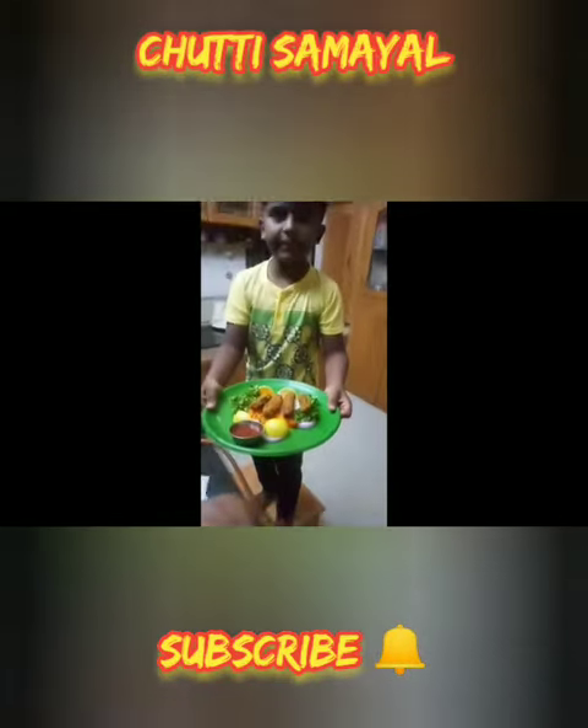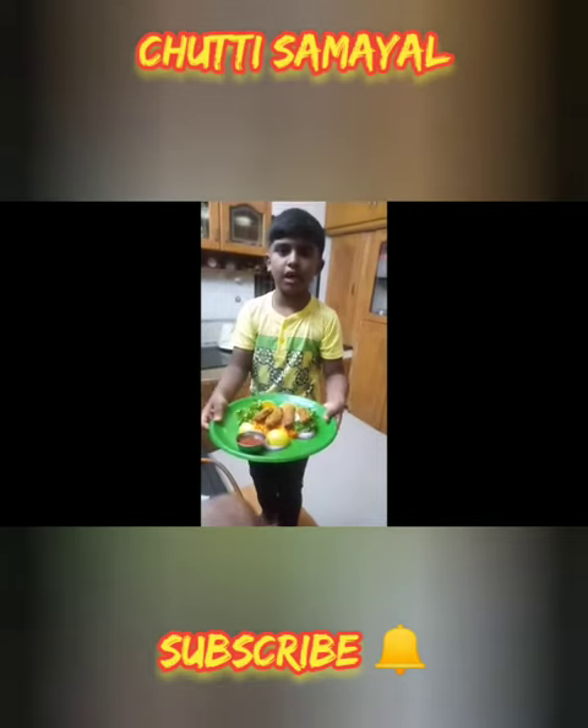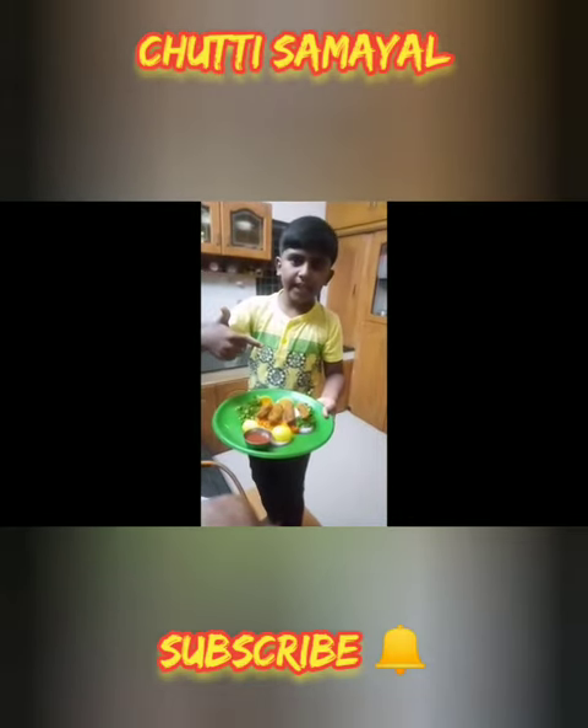Now the delicious finger fish is ready to be served. Please do try this at home. Thank you.